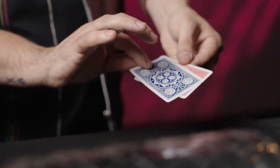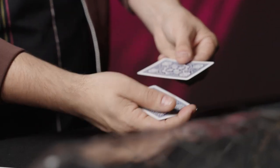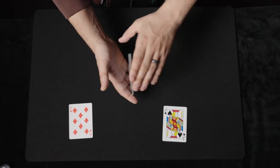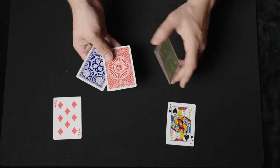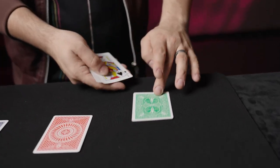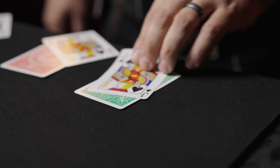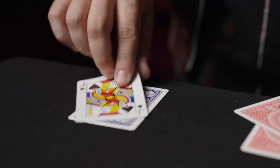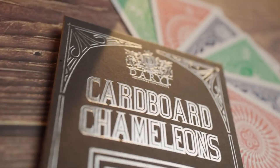In the in-depth tutorial, we'll go over every detail about the performance and handling. Leave your audience stunned as you perform a truly mind-blowing routine right in front of their eyes. Get Cardboard Chameleon today!